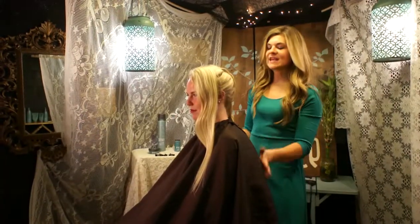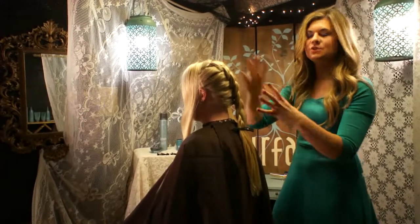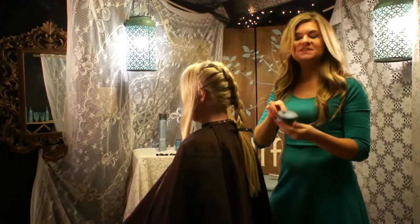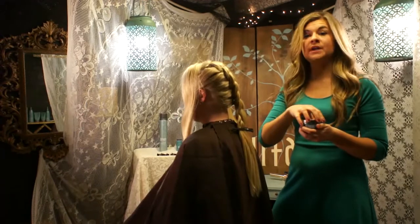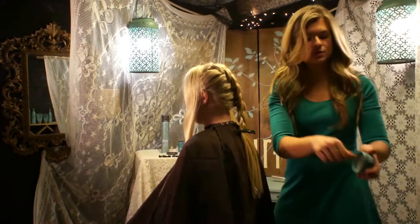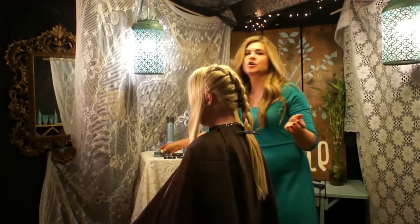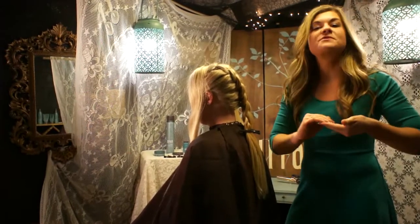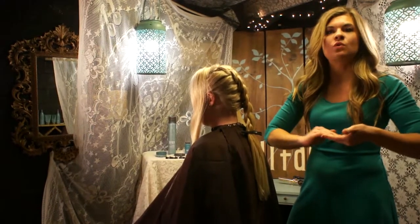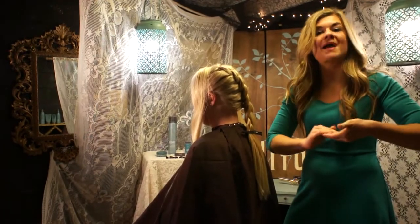Now that I've completed this ponytail braid, I'm ready to start separating and getting movement throughout. To do that, I'm going to use Shift Shaping Wax. This is an incredible product because it has shine along with hold. The hold comes from guar gum and the shine comes from castor bean oil mixed with babassu oil — it gives a really cool texture that I can feel on my hands but won't mat the hair down.